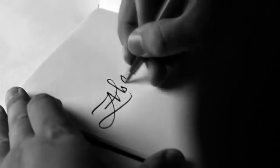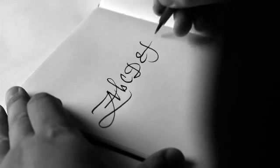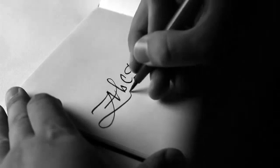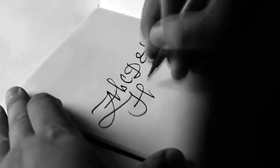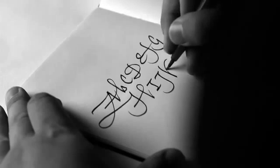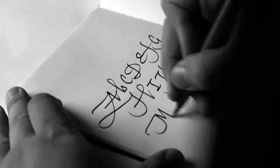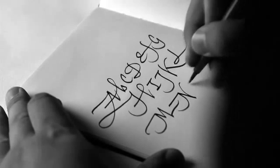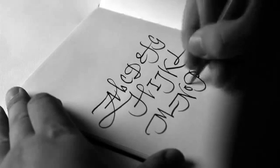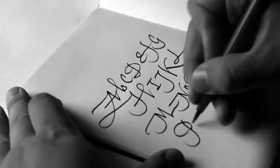My name's Seb Lester. I'm a designer and artist based in the UK. The focus of all of my work is letterforms. I've started doing a lot of calligraphy lately. What I've realised is that doing calligraphy makes you a better type designer, and doing type design makes you a better calligrapher. So there's a really nice synergy there. I hope it's something that I continue to benefit from.